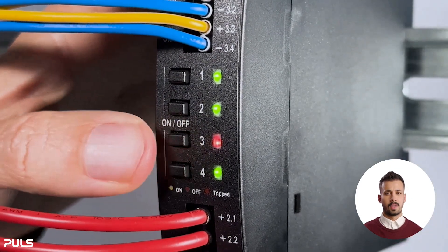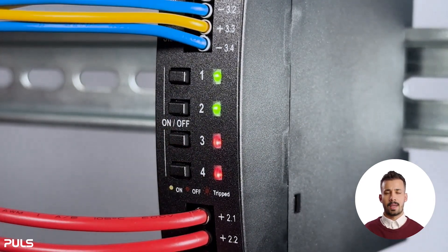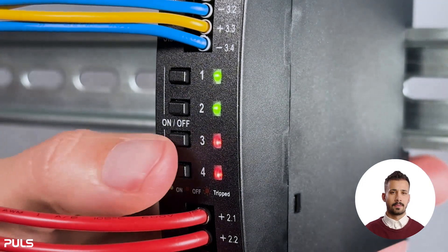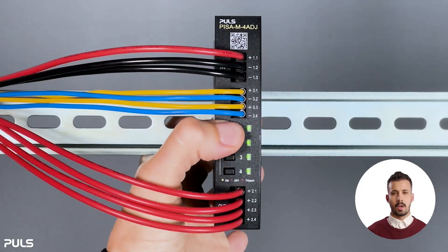It is also possible to switch several channels off or on. For example, only the lower two can be switched off, and only the upper two can be switched on. It's also possible to switch all channels on or all off.